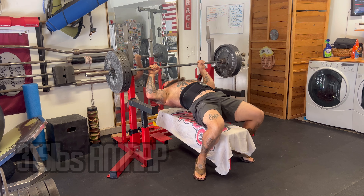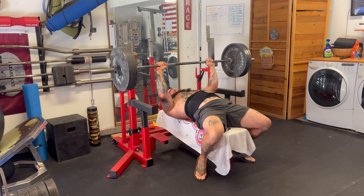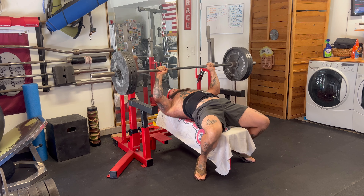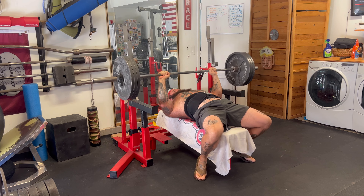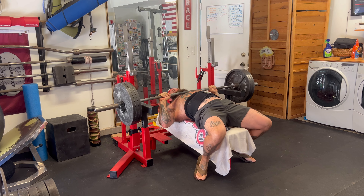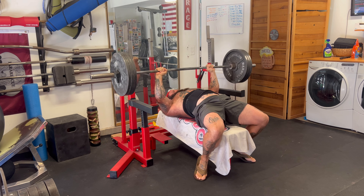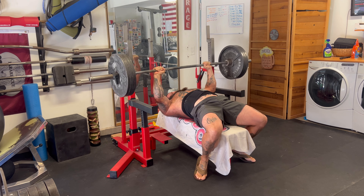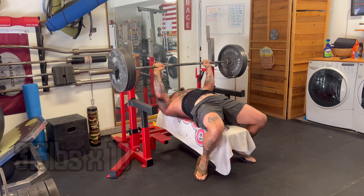Here is my bench work from yesterday. I forgot to film my warm-up sets, but here I have 315 pounds for an AMRAP. I am officially as weak as I've ever been as an adult on bench press — I got it for 10 reps. This is something when I'm on cycle I can get for 20 plus reps. Just to show how much strength and endurance is affected by PEDs, it's pretty dramatic.